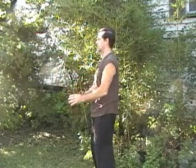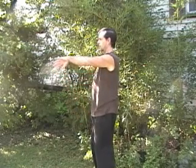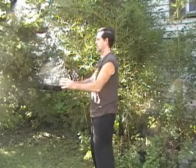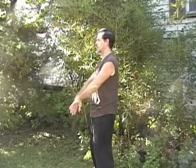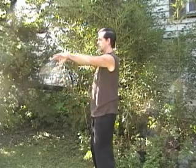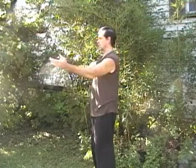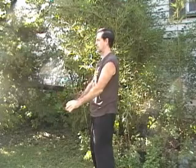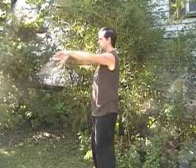Here I'm just showing the same movements from the side view. These should be done very slowly. I'm actually doing them a little faster just because I don't want to spend too much time as far as the video goes. Really, you want to try to do these as slowly as you can.